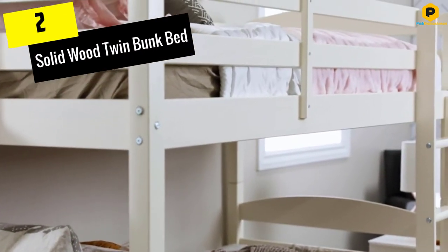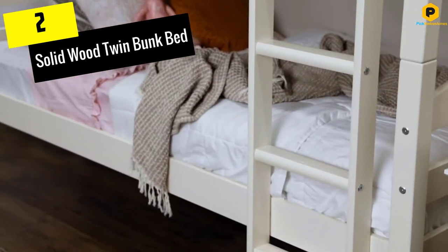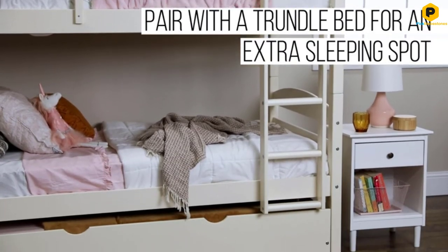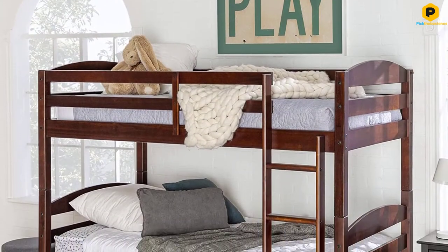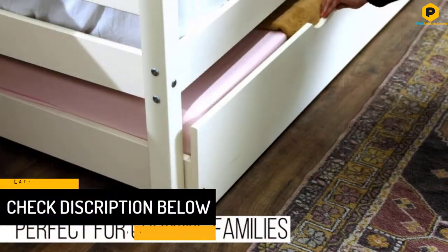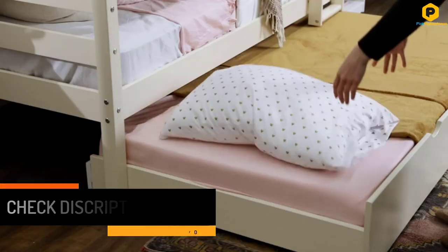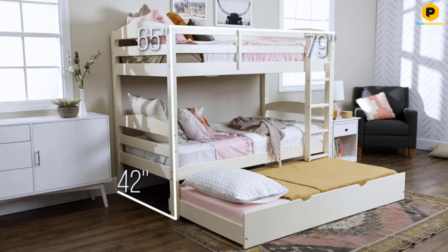At number 2, we have the Solid Wood Twin Bunk Bed. This bed has been made from beautiful solid wood that makes it sturdy and exceptionally stylish, also making it among the most durable in the market. With the ability to offer excellent safety, this bed is the perfect addition to any bedroom. It provides an excellent solution for space saving needs. Besides, unlike other bunk beds, this bed can be easily converted to two individual beds depending on the type and preference of the intended user.